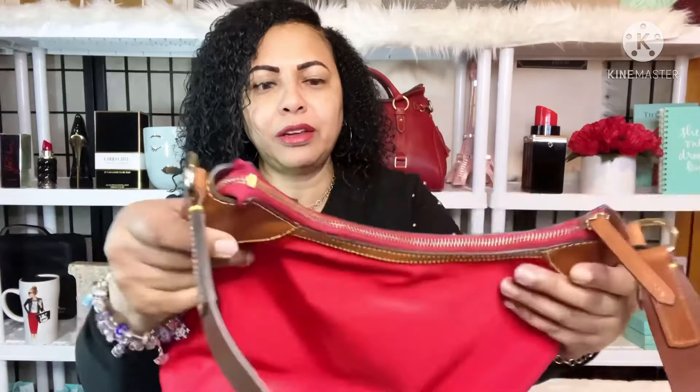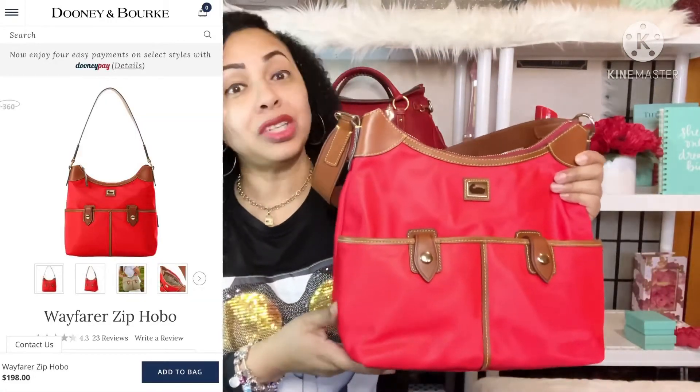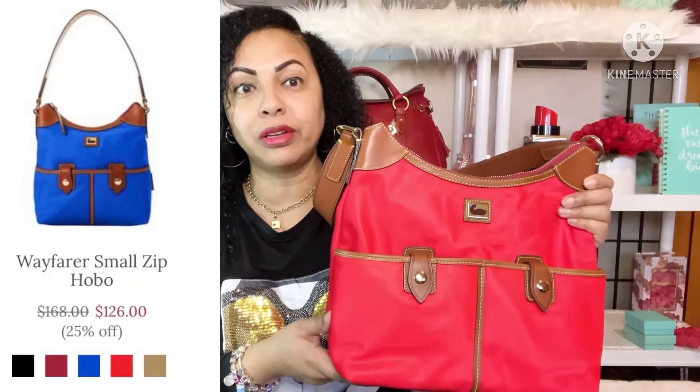I'm enjoying this beauty in my collection and she comes in a lot of other colors. I'm partial to the red but online and in stores you can find her in many other colors. Thank you for joining me for this video — remember to like, comment, and subscribe, and look at my playlist in the description for other videos I've linked on Dooney & Burke. I'll see you again soon in another video.